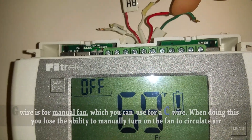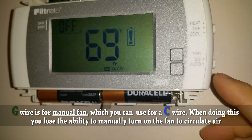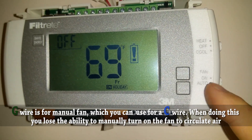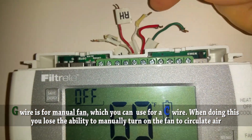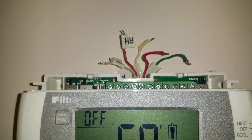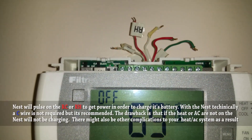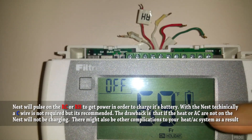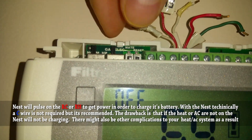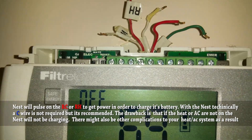You'd need to label it on the other end, but you could use the G wire for your common wire - it just controls the fan, which circulates the non-air-conditioned air in your house. A lot of people go ahead and borrow this green G wire. Another option is to let the Nest steal power from either the heating or cooling side. Basically, a thermostat is just creating a circuit - when you call for heat, the RH and W wires connect together and call for heat.